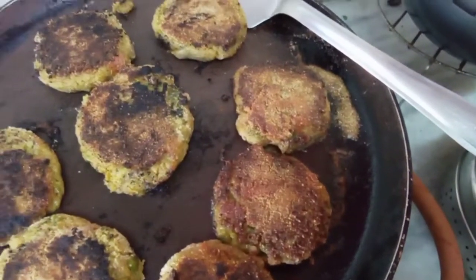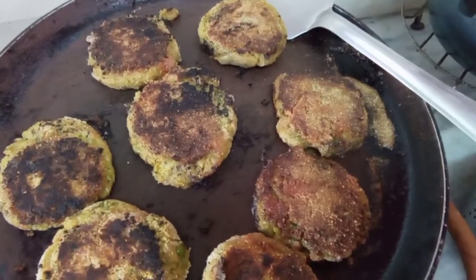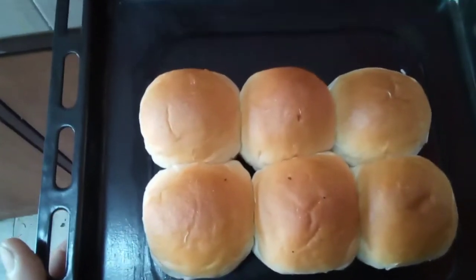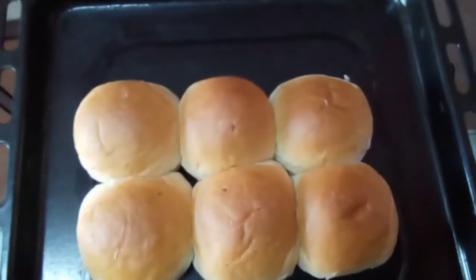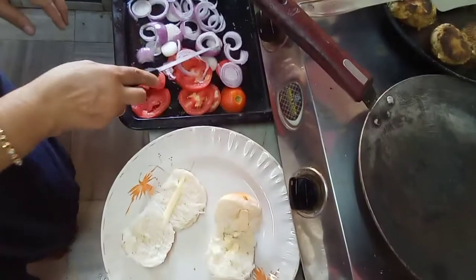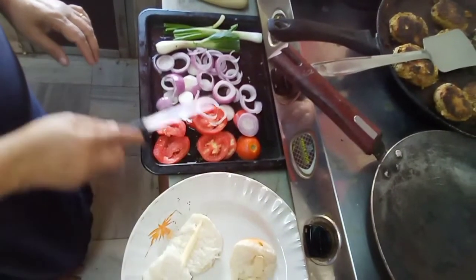The cutlets are done. Now I will start making the burgers. The burger buns are also ready from the oven — hot, I have just removed them. I am going to put a little butter and warm one side on the tawa. I have chopped onion rings and tomatoes which I will be adding to the burgers.